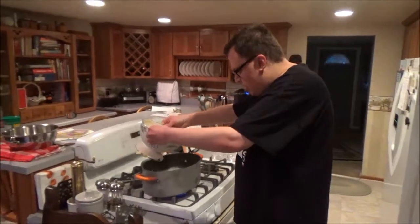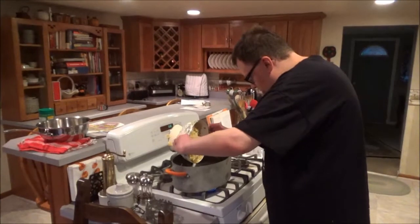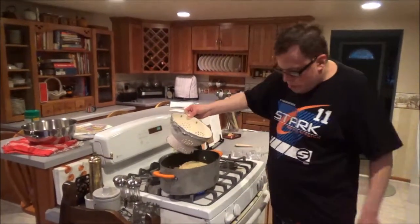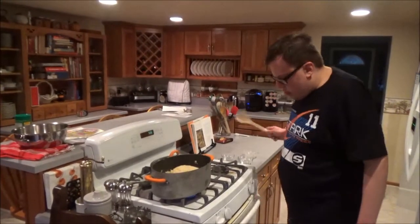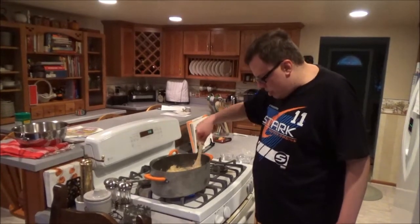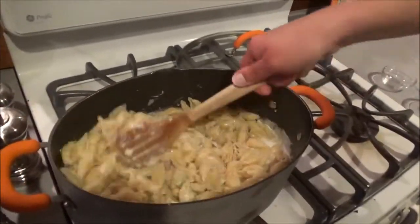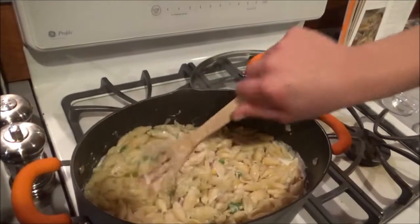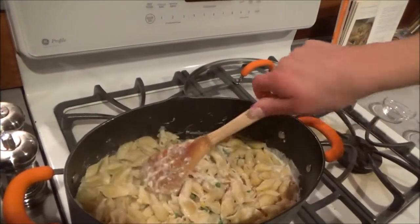Next up, we add the cooked noodles. There we go, right on in. You want to make sure that your noodles are all coated. We're going to break them up and mix them in — you see how I'm doing an over-under routine? It's a great way to make anything with a sauce, to use this kind of stirring technique.